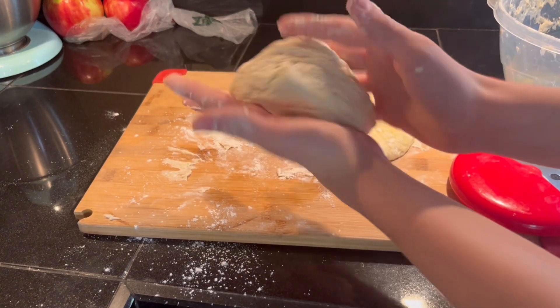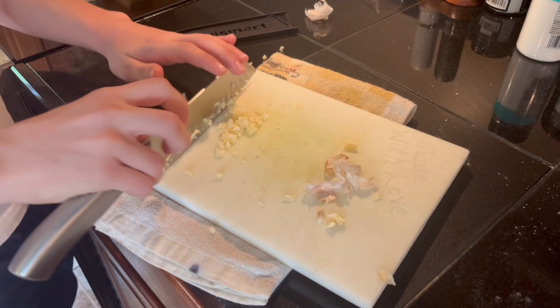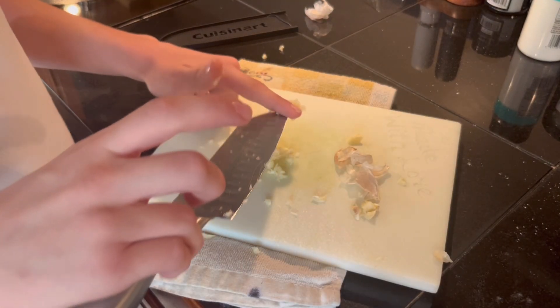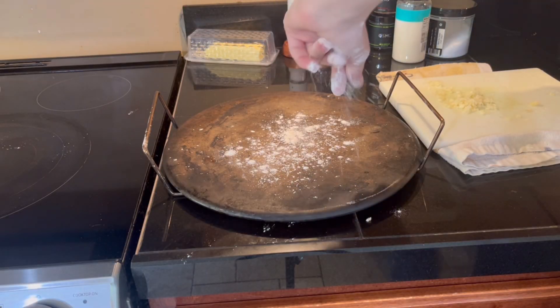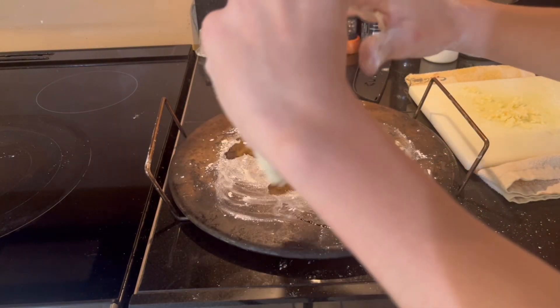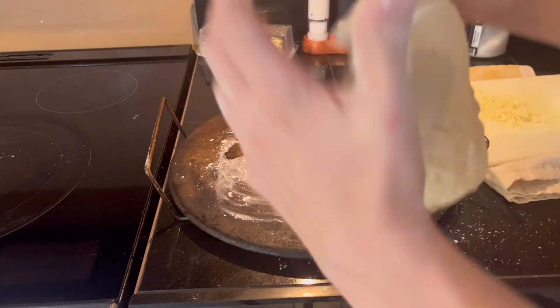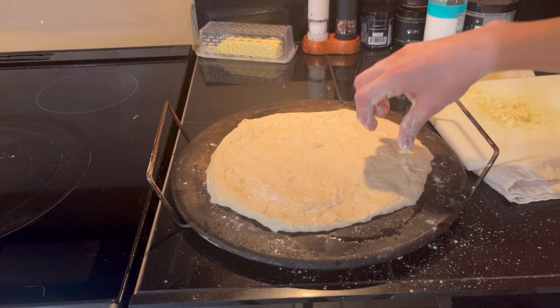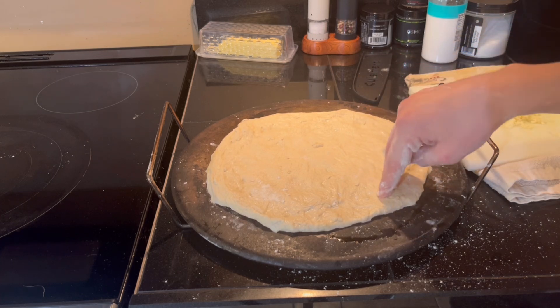Roll it into a medium-sized ball, then finely mince five garlic cloves. Flour a pizza stone and work your dough into a pizza shape, then place it on your pizza stone. Pinch the dough down on the edges to form a crust.